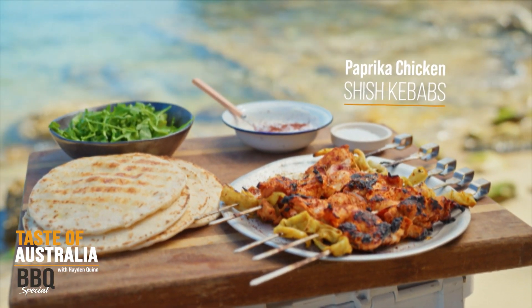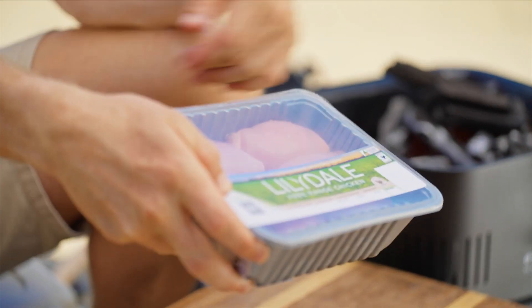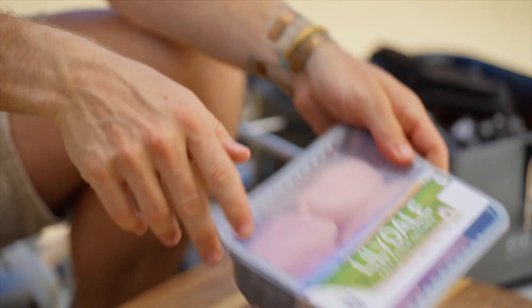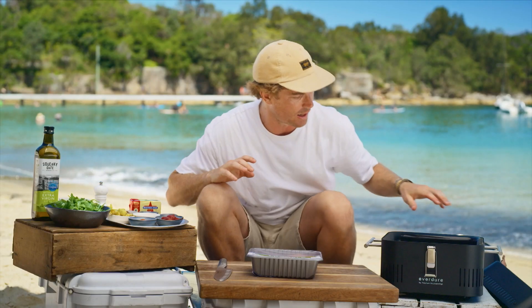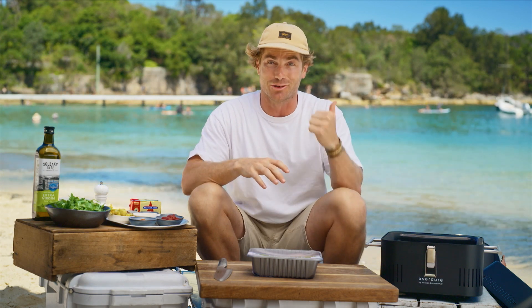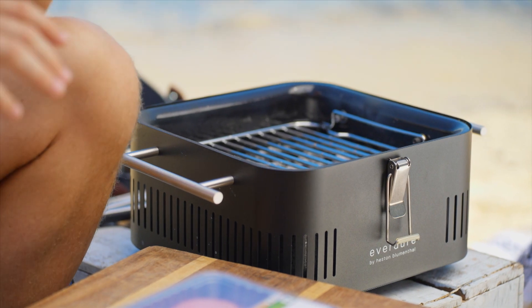Now it's time to get started with my paprika chicken shish kebabs using the Lilydale Free Range thigh fillet — one of the most versatile cuts of chicken. It is so good, particularly over some coals. We've got the coals nice and hot here. The Everdure is fired up. The Cube 360 is a cracker little barbecue for something like this — whether you're on the beach, down at the park, or just at home on the back deck.